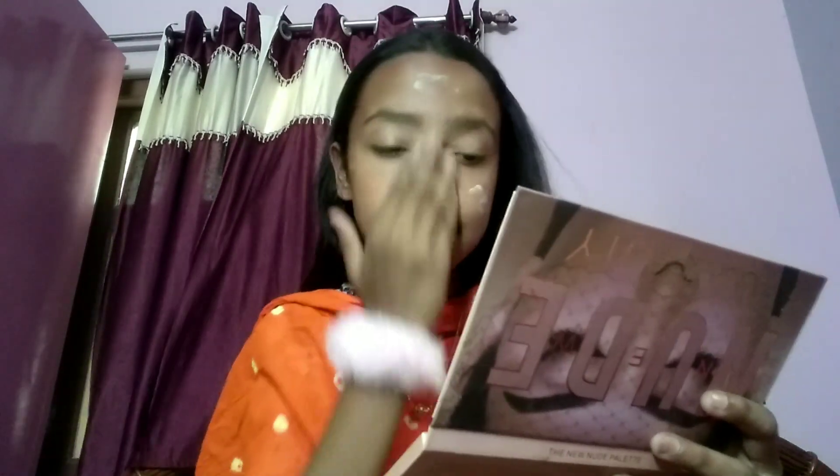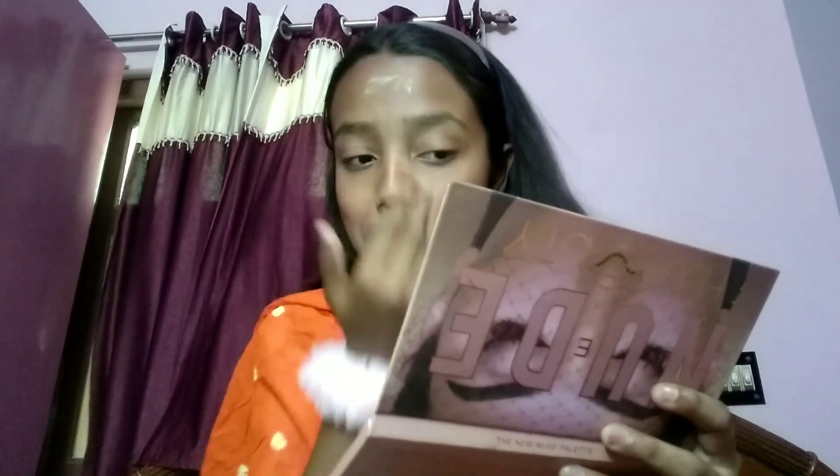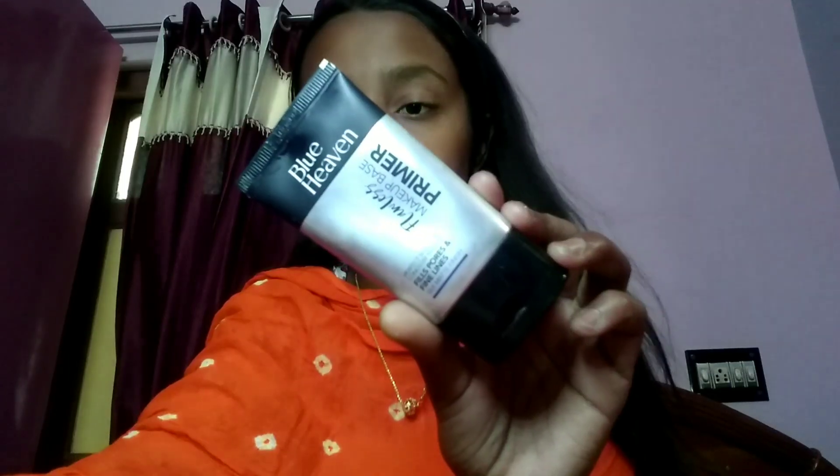First I'll apply moisturizer, because applying moisturizer before makeup is very important — it's a must. Next I'll apply primer, because obviously we're doing makeup so primer has to go on. I'm applying primer on the entire face and neck as well.